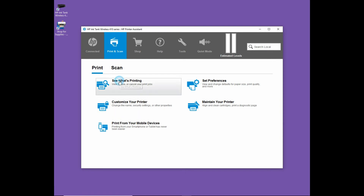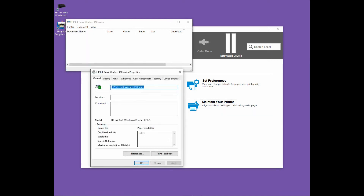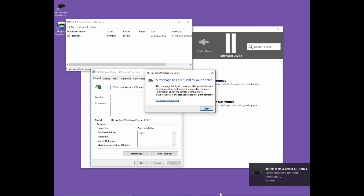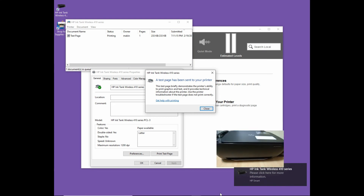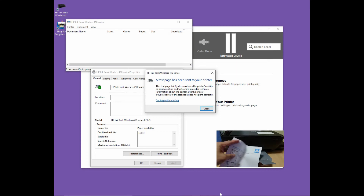Let's go to see what's printing. Go to printer and go to properties, and we can print a test page. Let's open the output. So the test page has been printed successfully.